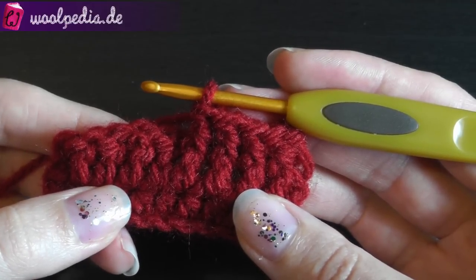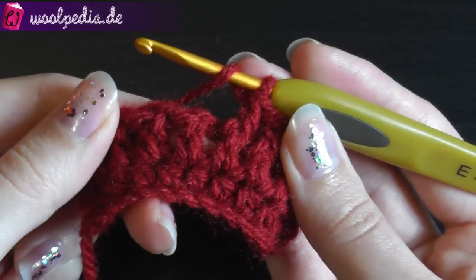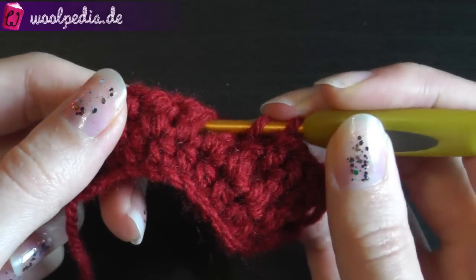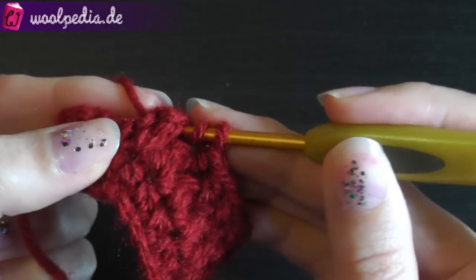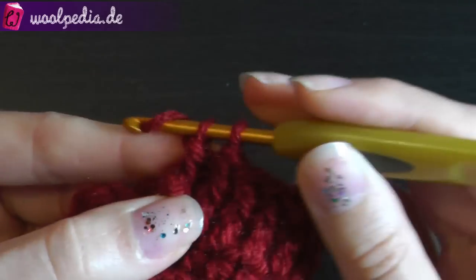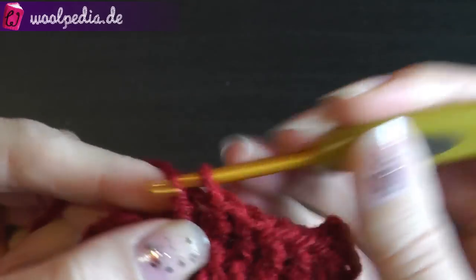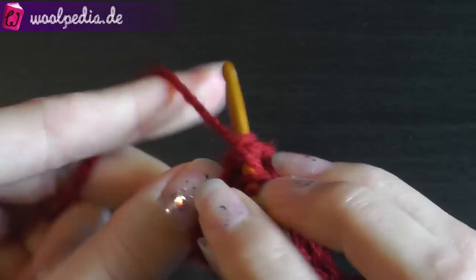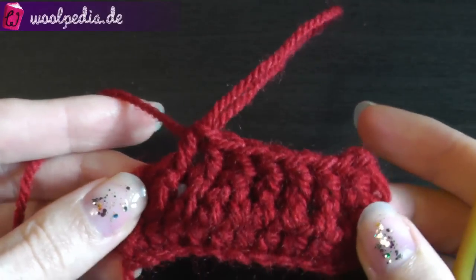If you crochet front post double crochets and you want to decrease, yarn over and insert your hook under the next two double crochets — you can see them here. Go with your hook under these two double crochets, yarn over, pull up your loop. You have three loops: yarn over, pull through two, and pull through two. This is your decrease. You continue afterwards with your normal front post double crochets like this.